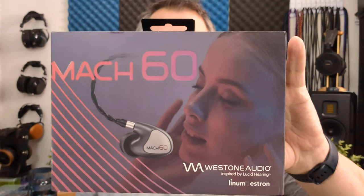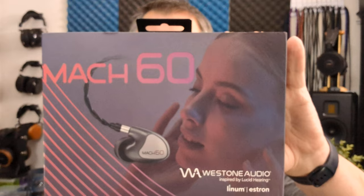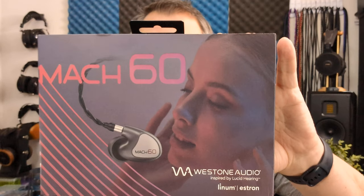The Westone Mach 60 will set you back $1,100. They are a six balanced armature driver IEM with a three-way passive crossover, 35 ohms of impedance, 100 decibels of sensitivity, and a frequency response range of 8 hertz to 20 kilohertz.